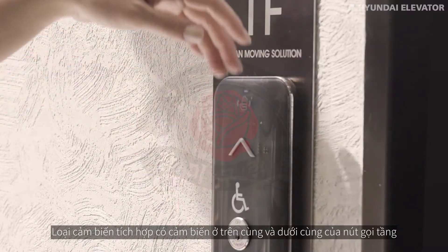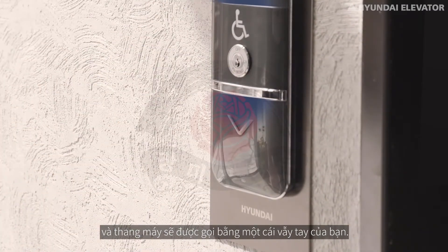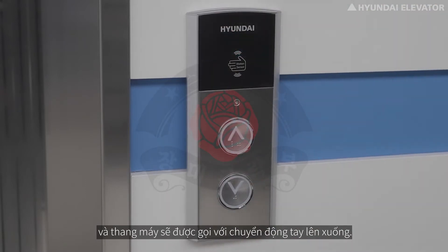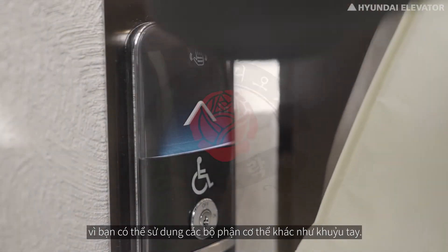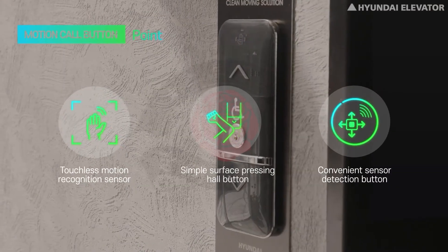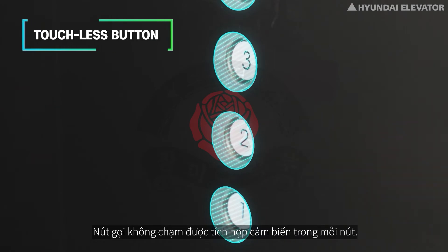The built-in sensor type has a sensor at the top and bottom of the hall button, and the elevator is called with a wave of your hand. In the external module type, the sensor is installed next to the hall button and the elevator is called with an upward or downward hand movement. It is convenient in situations when you cannot use your hands, as you can use other body parts such as your elbows.